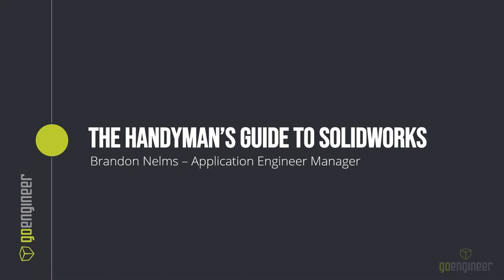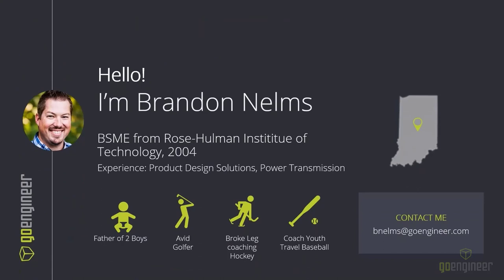Welcome everyone to the Handyman's Guide to SOLIDWORKS. I want to thank everyone for taking a moment to come see these handy tips that us AEs use to get out of jams. I'm Brandon Nelms, your host for today. I am a mechanical engineer out of Indianapolis, an application engineering manager here with GoEngineer. Got a couple of boys, and it feels like as of late, all I've been doing is youth baseball.